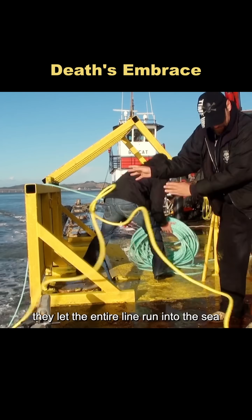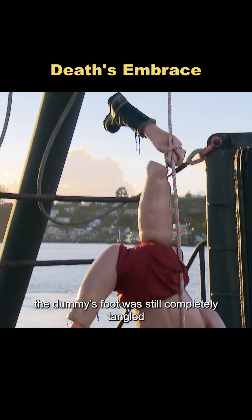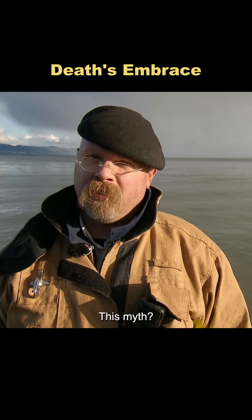To make it as real as possible, they let the entire line run into the sea. When they finally hauled the trap back up, the dummy's foot was still completely tangled. The rope had cinched tighter and tighter the whole way down. In a real-life scenario, there'd be no way to escape. This myth? Confirmed.